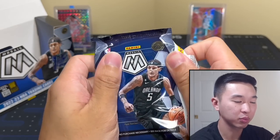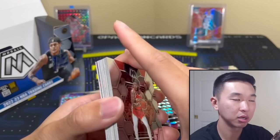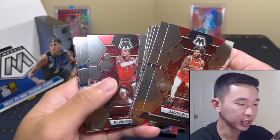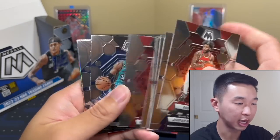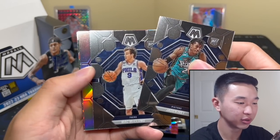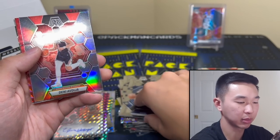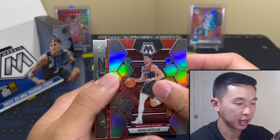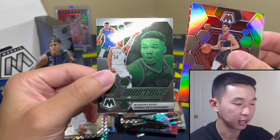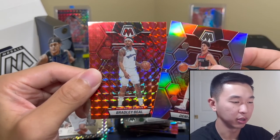A hobby box would not have those two parallels, and with past releases I feel like we didn't get as many numbered cards in hobby versus First Off The Line. Here we go — the end. There's Ivy, and Max McClung — I like that, pretty cool. Avtia. We'll save the big red for last obviously as a monster.